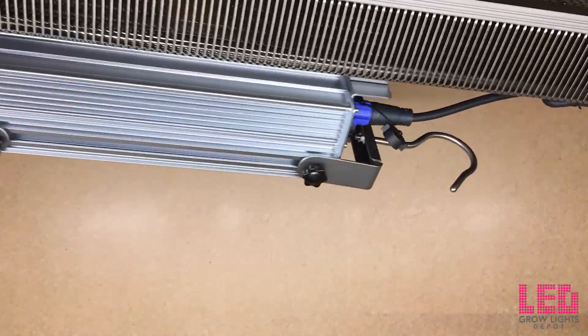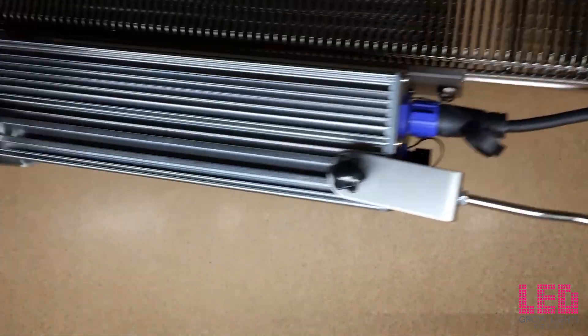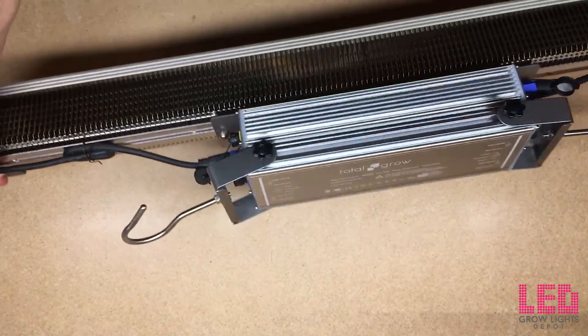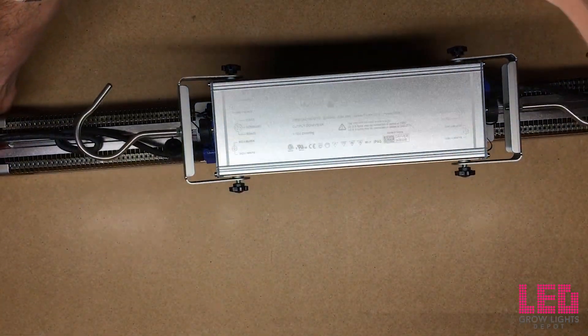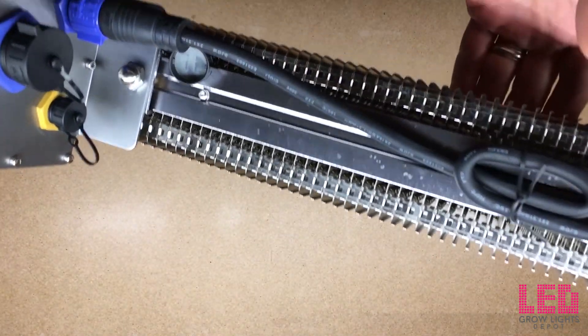On each side of the driver box there are quick connect waterproof power receptacles for daisy chaining 4 to 8 lights depending on voltage application, in addition to quick connect waterproof 0 to 10 volt dimming receptacles for controlling light intensity. After unboxing and connecting the 6.5 foot 120 volt NEMA 5-15 power cord, the fixture is ready to hang via the attached hooks — plug and play.